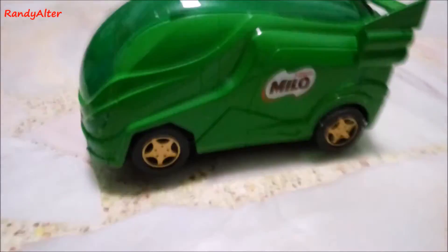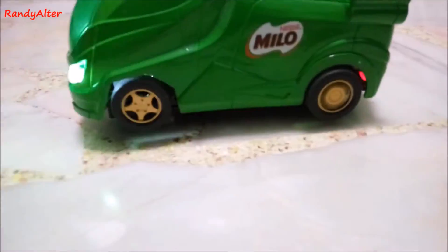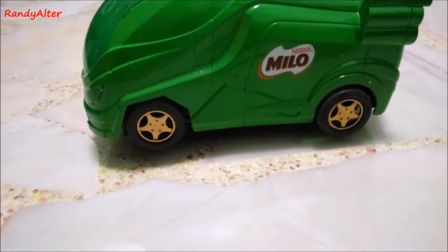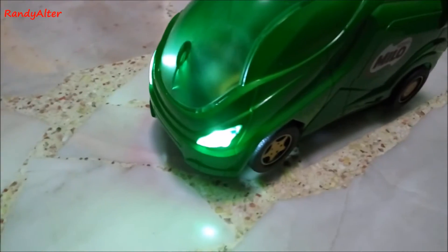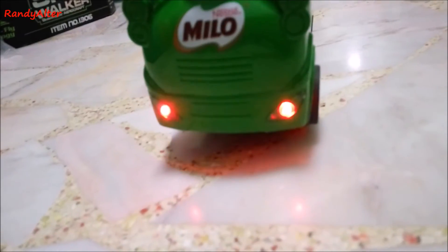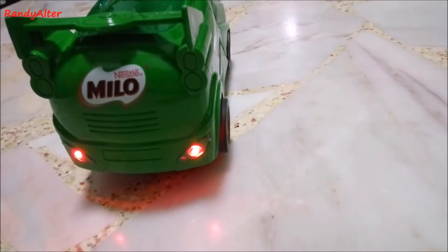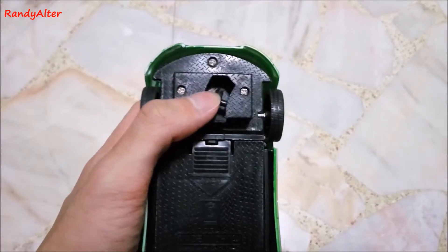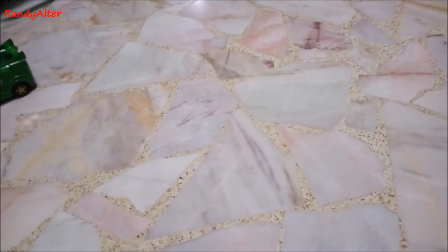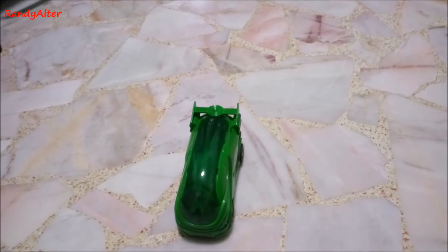If you press the forward button on the controller you will see the headlights on, and if you press the backward button you will see the red back lights on and the wheels will obviously move backwards. You can control the direction with the third wheel in front, under the front wheels, and you can do drifting with the Milo van.